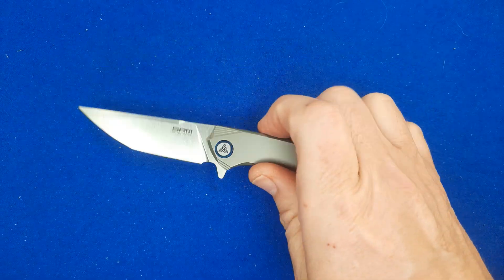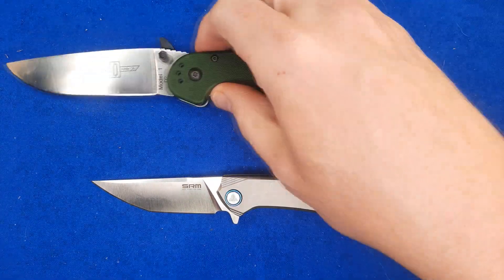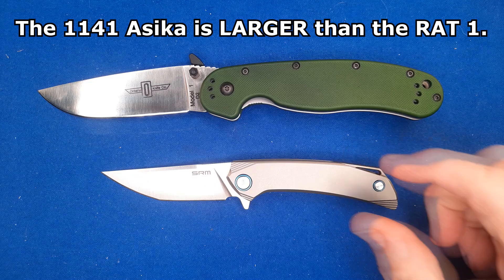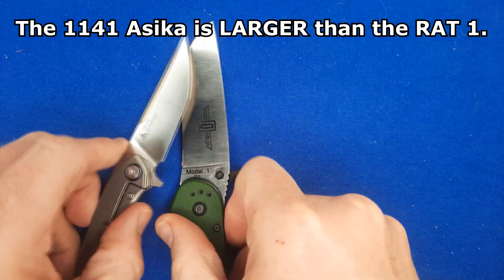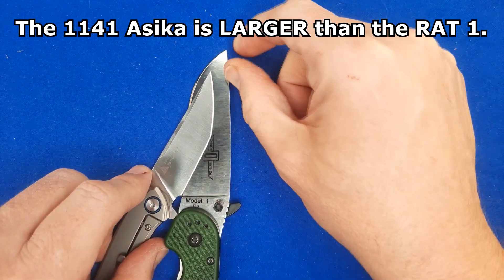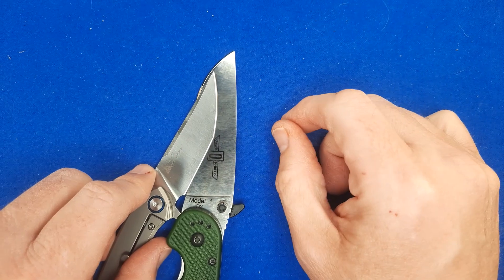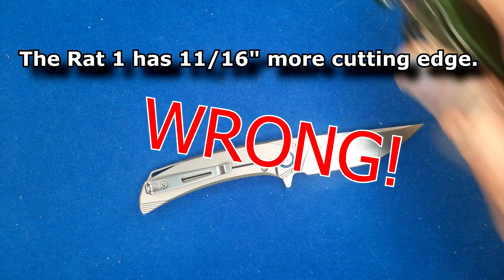Let's take a look at this thing. There it is. Let's do our typical size comparison with the Ontario Rat 1. That isn't a very big knife, but it's not super tiny either. You look at the cutting edge — the Rat 1 has just under a half inch more cutting edge than this has. And that's it.